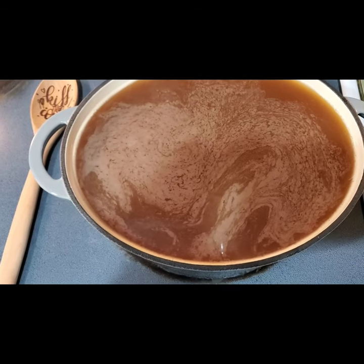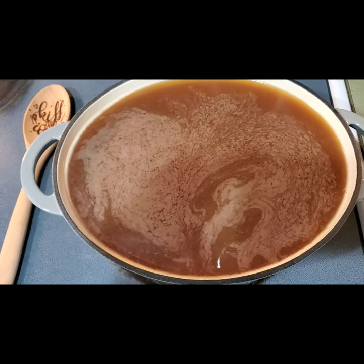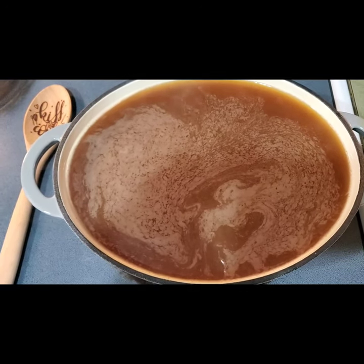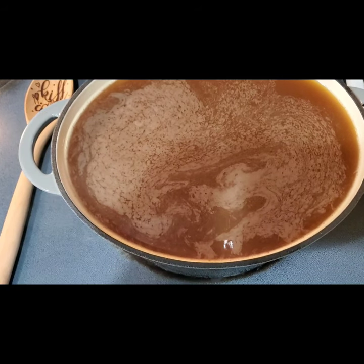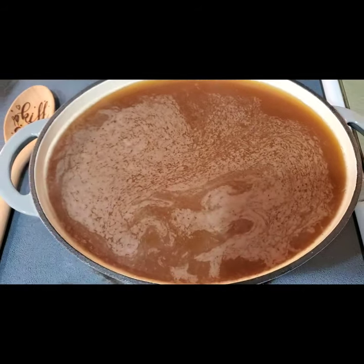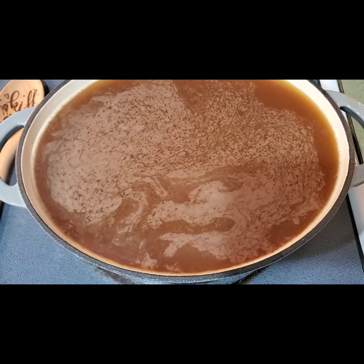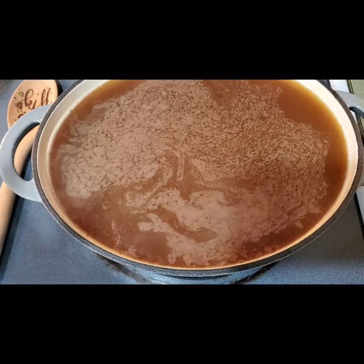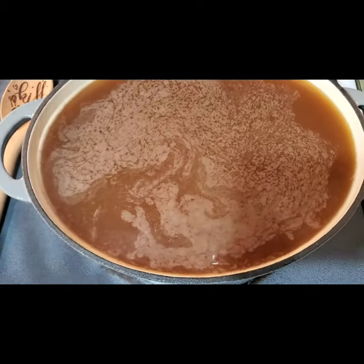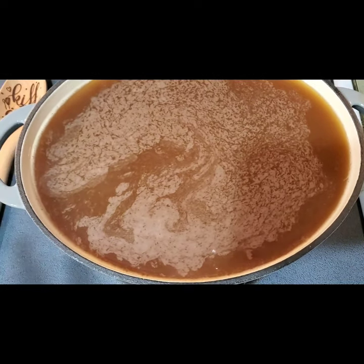This is going to cook down to about two cups — this is one gallon. All you do is put it on and bring it up to a boil, stir it about once or twice an hour. Once it comes up to a boil, I'm going to turn my heat down until it's just a constant simmer, so it's not bubbling hard but it's still cooking actively.